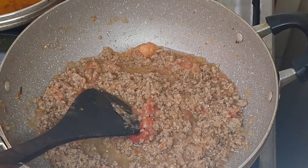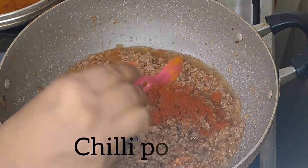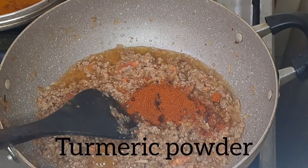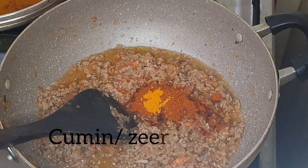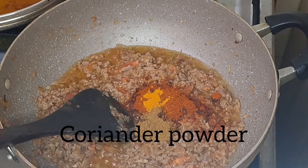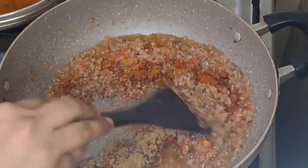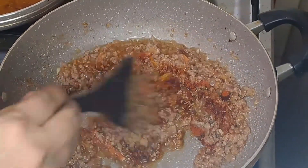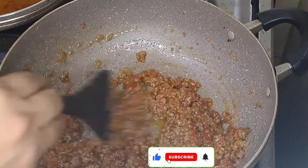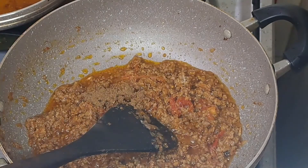You can add chili powder — 1 teaspoon — and 1 and a half teaspoon of cumin powder. Add turmeric powder, a little bit, and 1 teaspoon of coriander powder. Mix it well. Add garam masala — 1 and a half teaspoon of garam masala. Mix it well for 5 to 10 minutes.